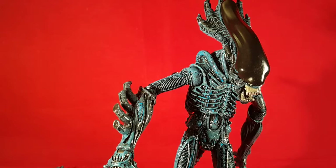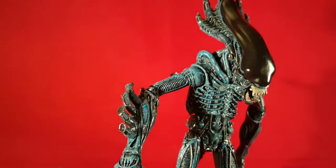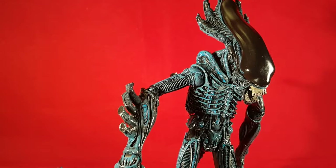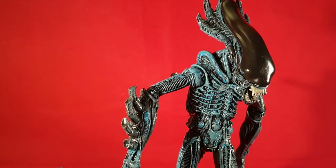But that was my review of the NECA gorilla alien. Let me know what you thought in the comments below. Check out my Instagram — I'll leave it in the description below. Like this, subscribe for more in the future. I'll leave some pictures at the end and I will see you guys next time, bye.